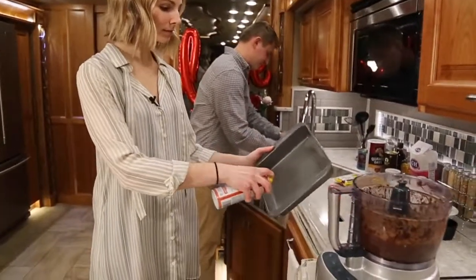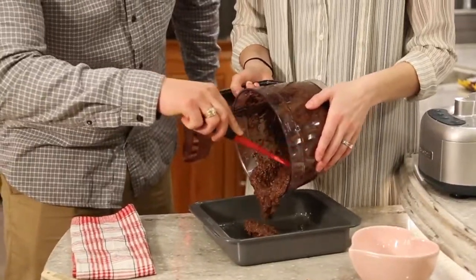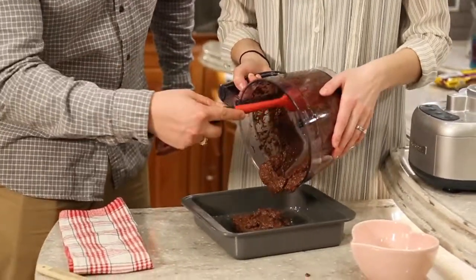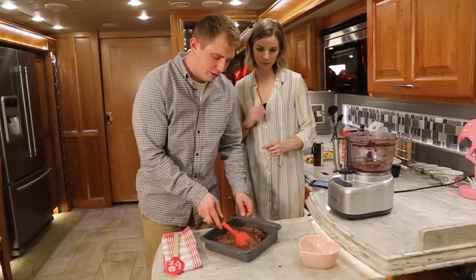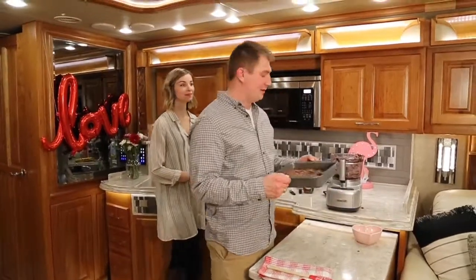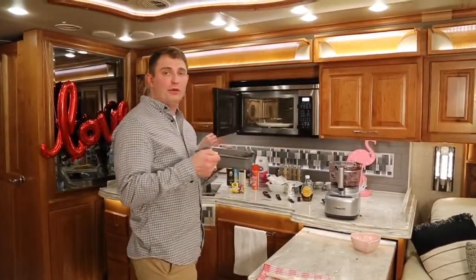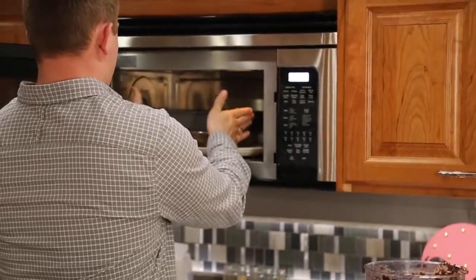Now we're just going to spray our pan. The trick is to get this evenly spread in the pan, so I like to just kind of dump it all in first, then smooth it over. Now that the oven is preheated, we're going to pop this in. Make sure that you put it on top of the tray. We're going to cook this 15 to 18 minutes.